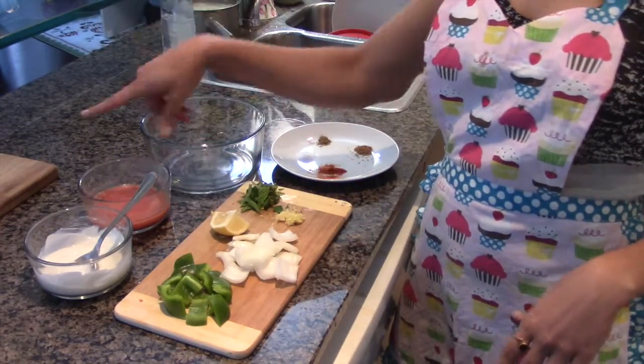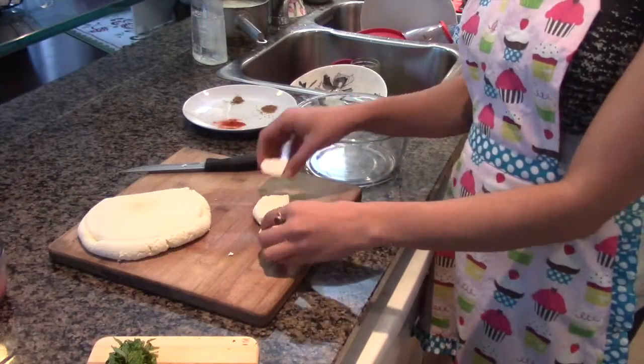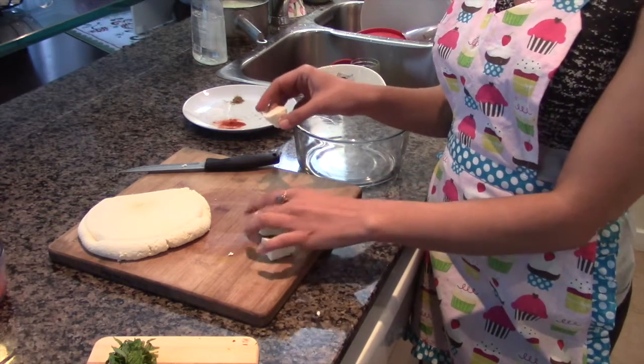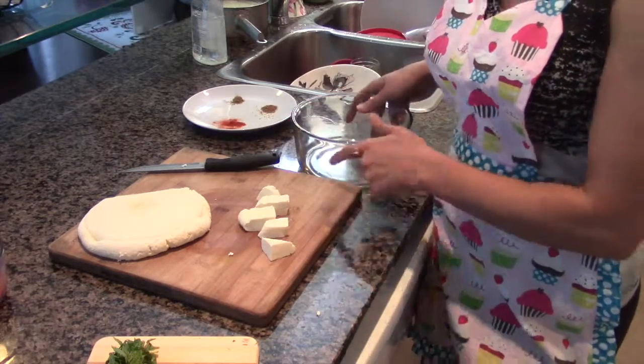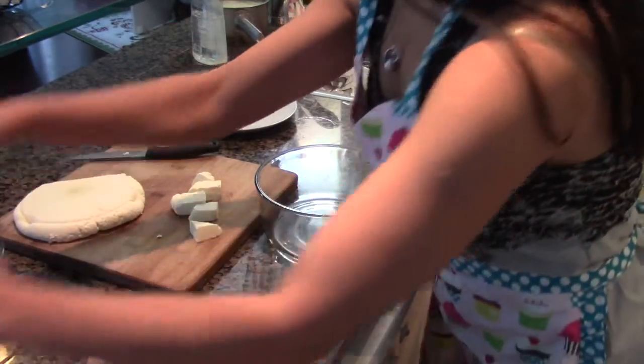We're gonna combine all the ingredients along with the paneer that we made before. I just want to mention how beautifully the paneer has come together — I am so amazed. This doesn't have any chemicals and it's made organically. So let's go ahead and combine the ingredients — I'm gonna add all the liquid ingredients.